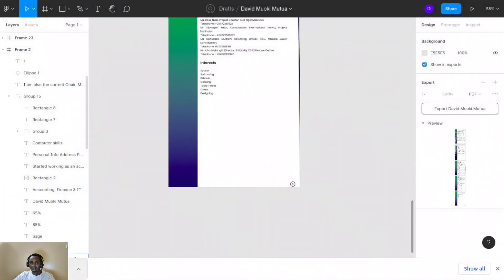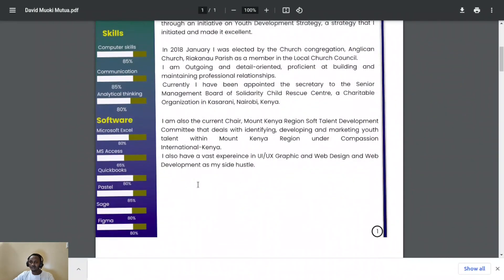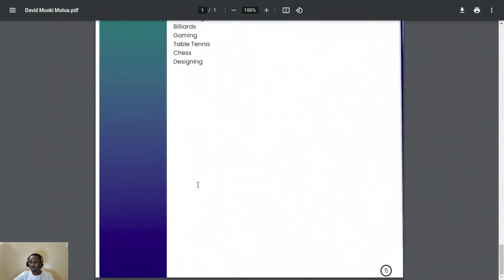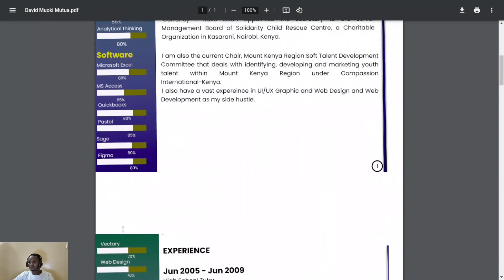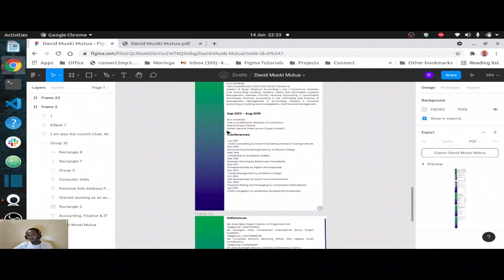When you save it and open that file, it will come out clean with good details about you. You may also work page by page on the canvas — duplicate the first page, delete its content, and work on the second page, then duplicate again for the third page, and so on until you're done. Or you may have it as one document and then export it to your local machine.